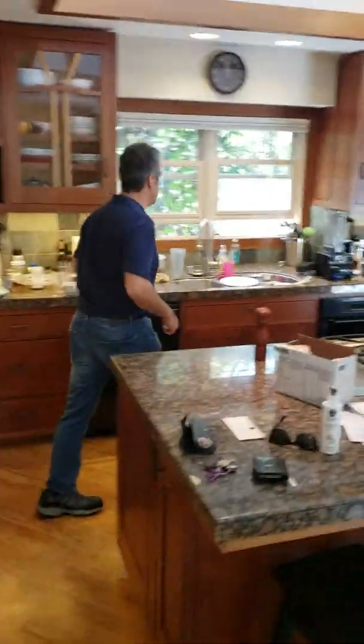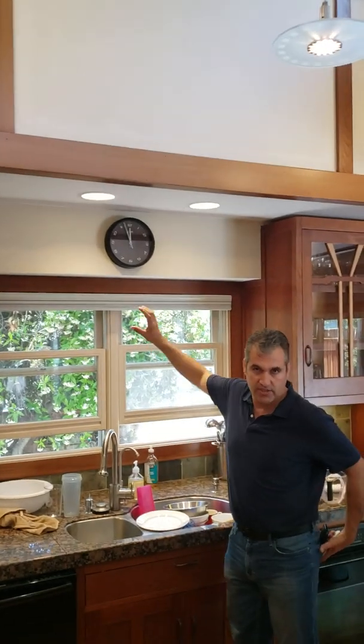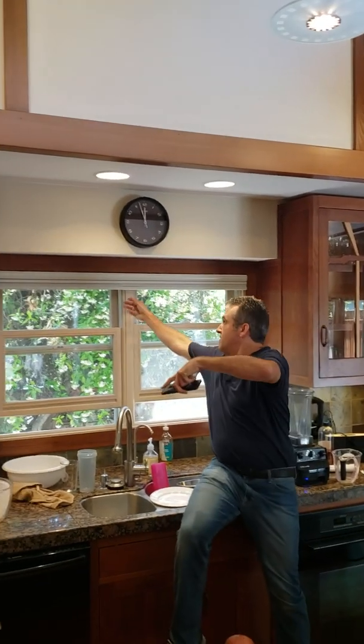And here we are. Stay above the countertops. You can see we've already installed one here — look at how slim the profile is above the counter.